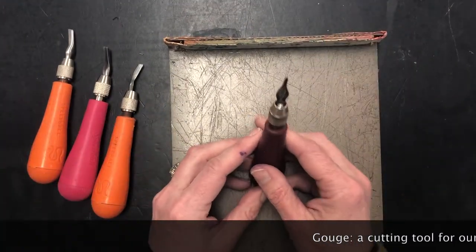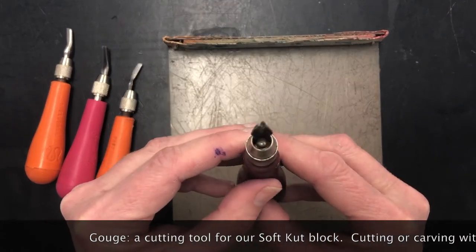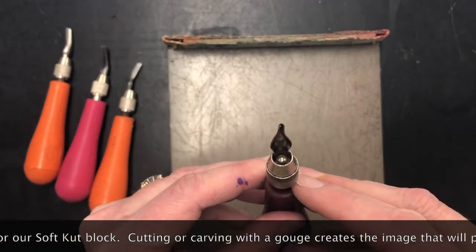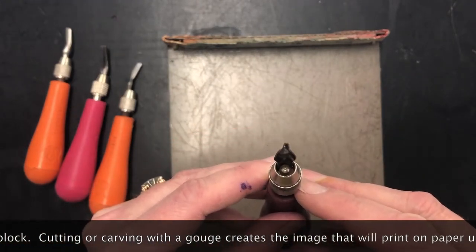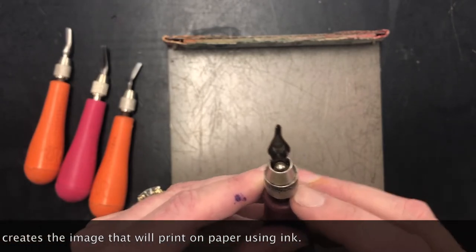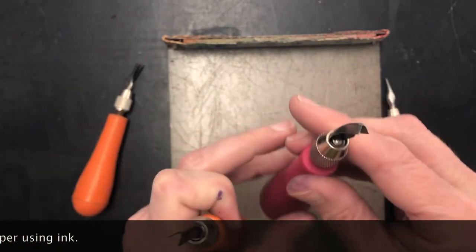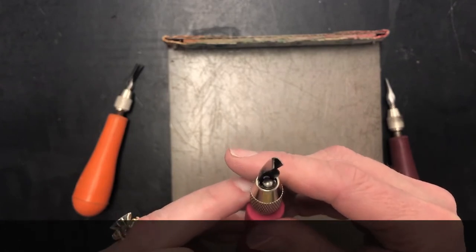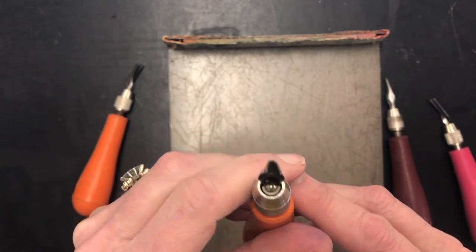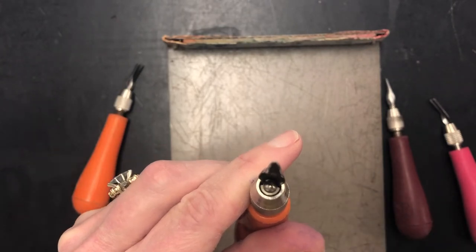The tools we're going to cut with are called gouges, and we have lots of different sizes and shapes of gouges. This one is a very tiny V and it cuts a very thin line. Going up, we have a wider V shape that will obviously cut a wider line, and then an even wider V shape — some people call this a U gouge instead of a V.